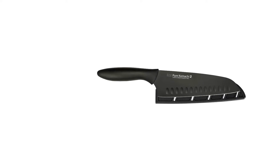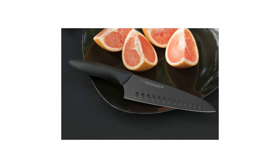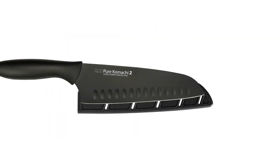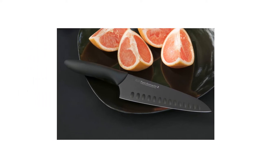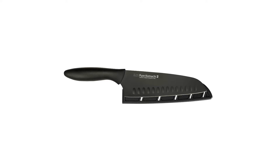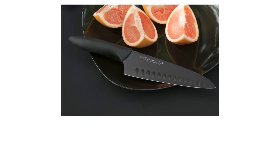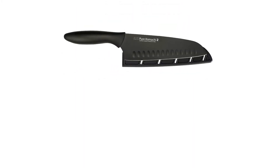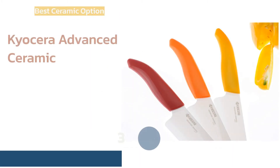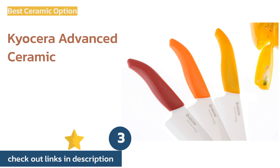We don't have a whole lot to knock about this blade. Our primary observation is that it is all around average, and that might just be what you need. The materials look and feel inexpensive and it doesn't have the same gravitas as other full-size top contenders. In the end, you get what you pay for — a reliable slicer that is easy to maintain.